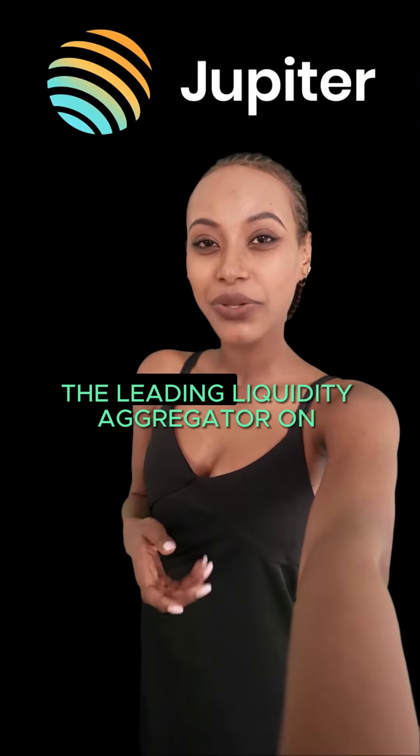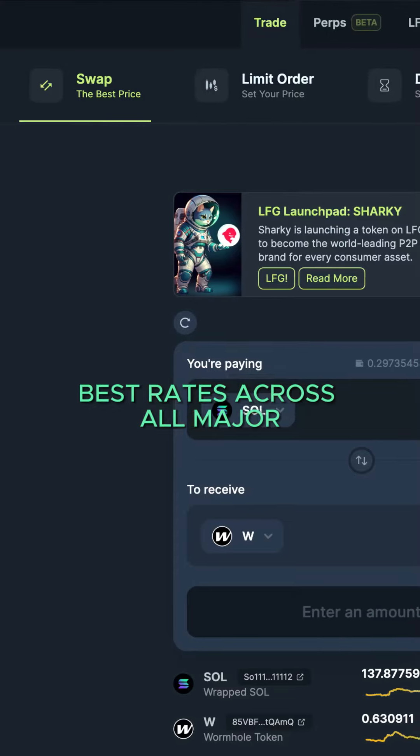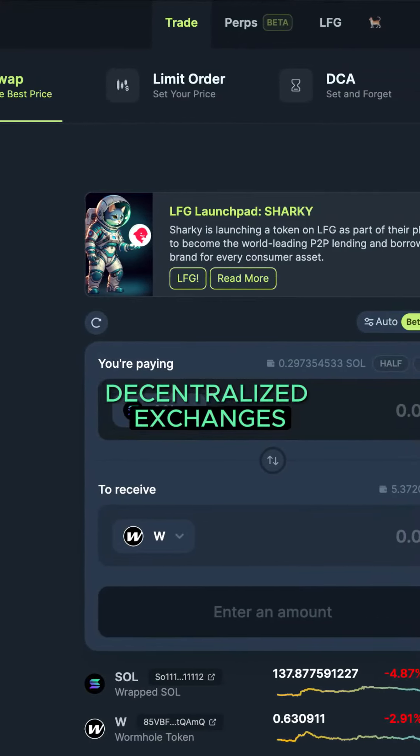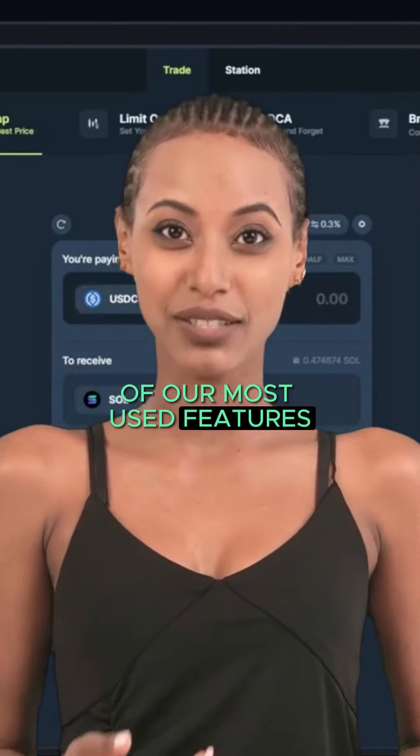Welcome to Jupiter, the leading liquidity aggregator on Solana, where we offer you the best rates across all major decentralized exchanges. Today, let's dive into one of our most used features: the swap function.